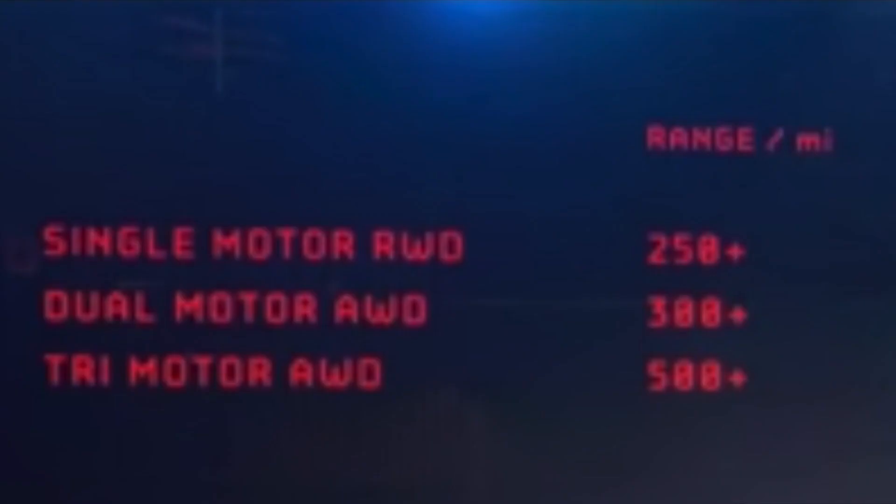There'll be a single motor, there'll be a dual motor — one front and one back — and then there'll be a tri-motor with one motor at the front and two motors at the rear, or vice versa. The dual motor and tri-motors will be all-wheel drive.